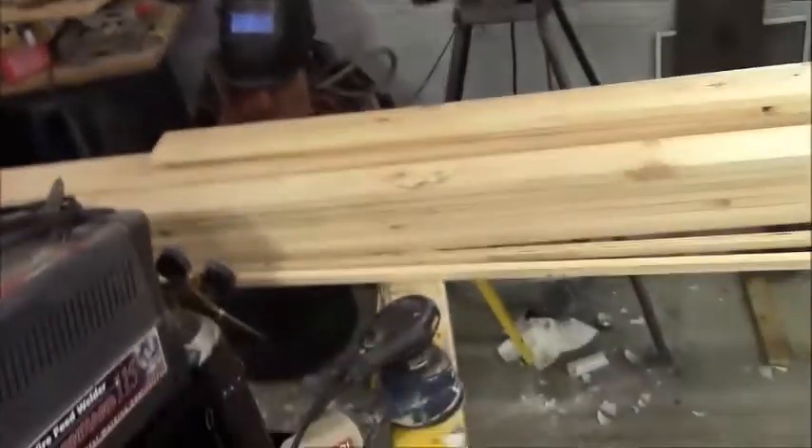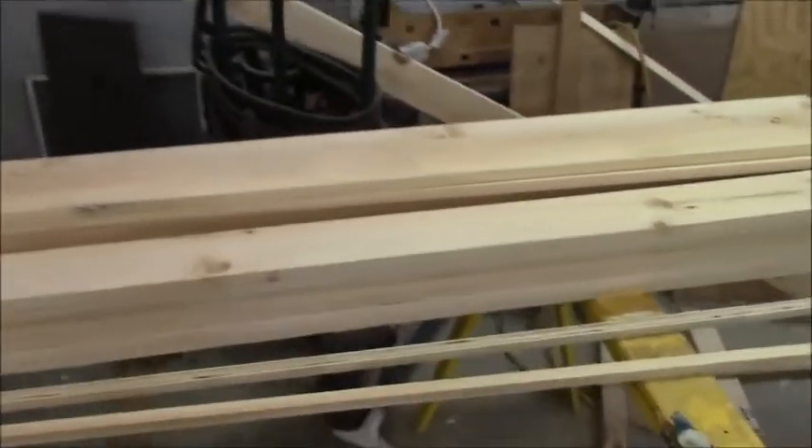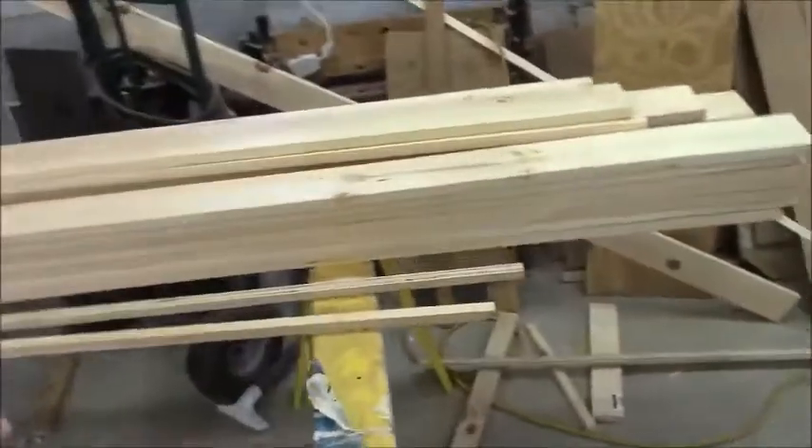Welcome to Bob's Barn Workshop. Today it is time to turn these 1x4x8s and 10s, which are actually three and a half inches wide, into knotty pine tongue-and-groove panel members for the backs of my cabinetry at the lake and the ends of the cabinetry. I've done a determination by dividing the length of the cabinet by the width of the board to find out how many pieces I need to cut at the specific length for the height of the cabinets.